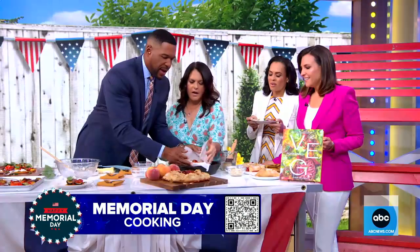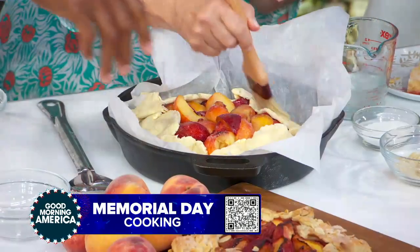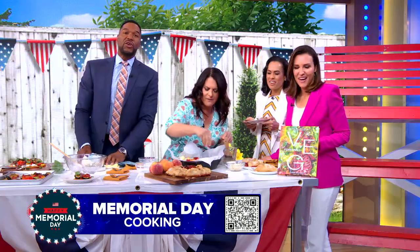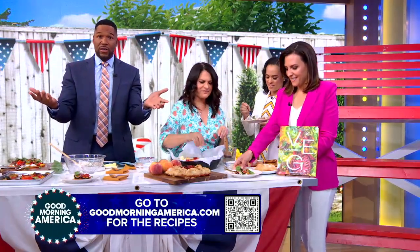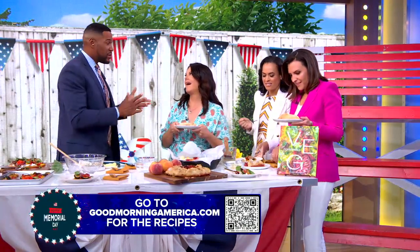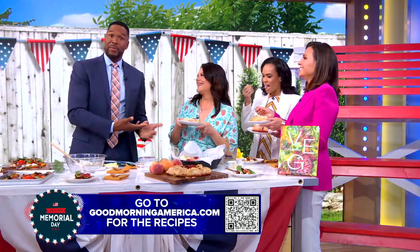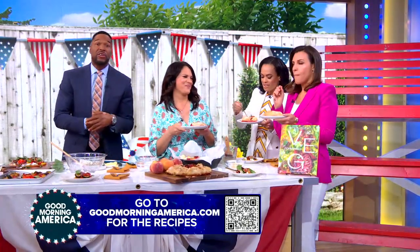We have run out of time. How long do you bake it? About an hour. You can scan the QR code on the screen to get all these recipes on goodmorningamerica.com. And as Susan said, if you go to her book you can make it look just like she did — she's not only telling you how to make it, she's telling you how to make it look beautiful. Her cookbook Veg4 is out tomorrow. Susan, thank you so much. Thanks for having me!